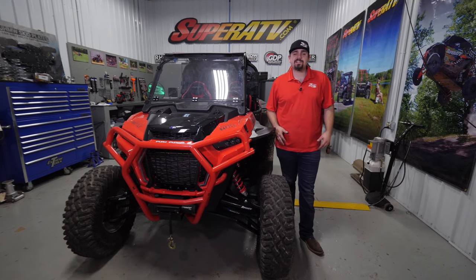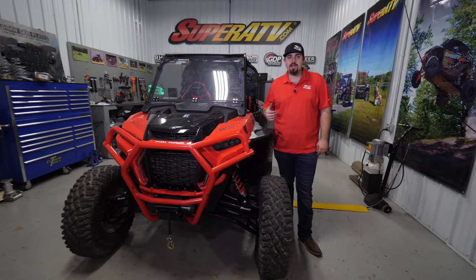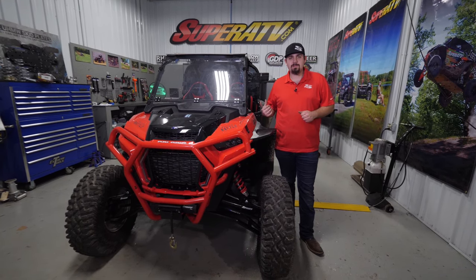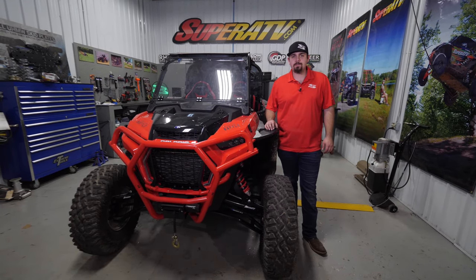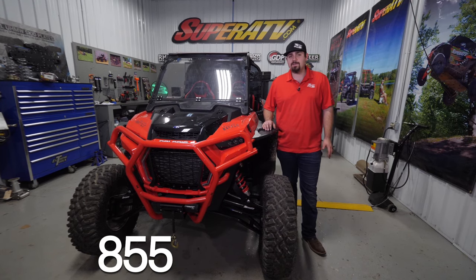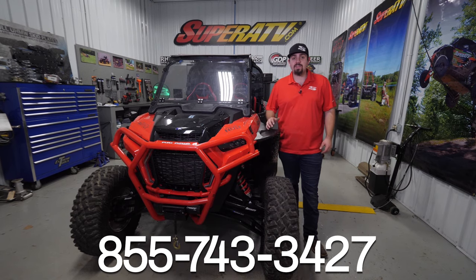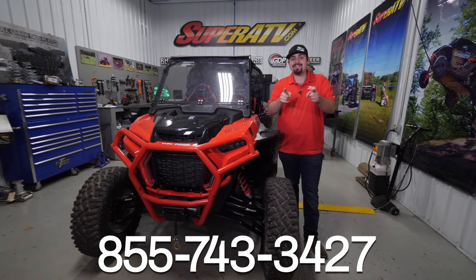And that's how super easy it is to install Super ATV's seat belt override on this Polaris Razor Turbo S. For more information on this seat belt override or any of Super ATV's great products, give us a call at 855-743-3427, or check us out online at SuperATV.com. Thanks for watching, and have a great day.